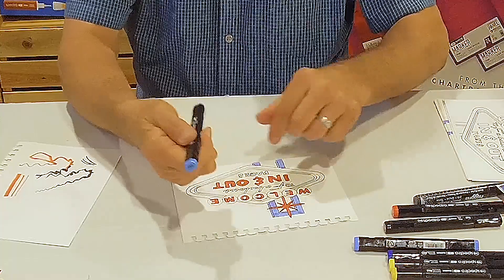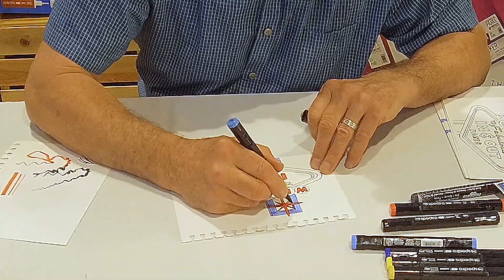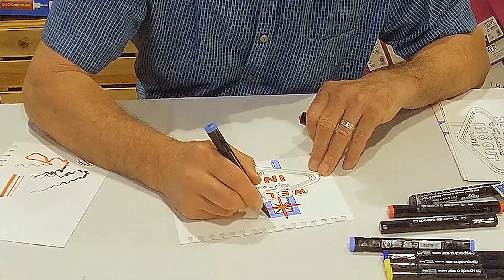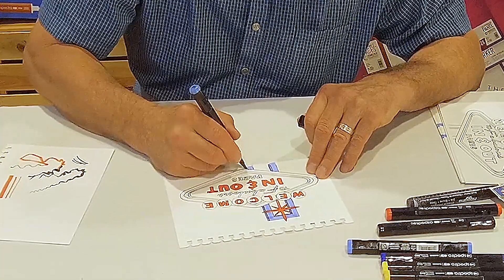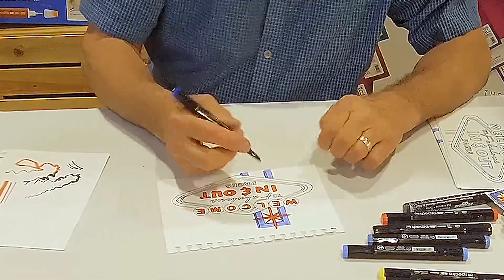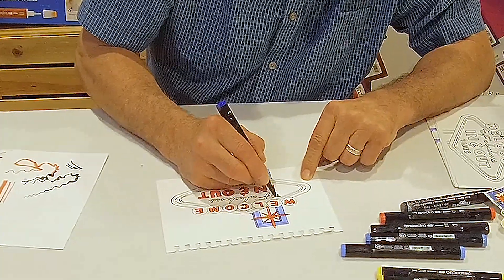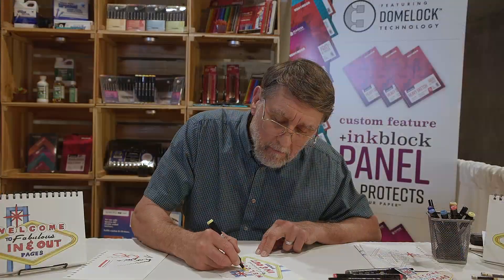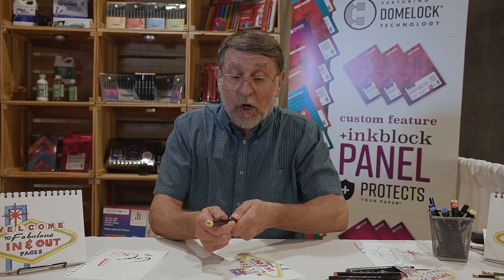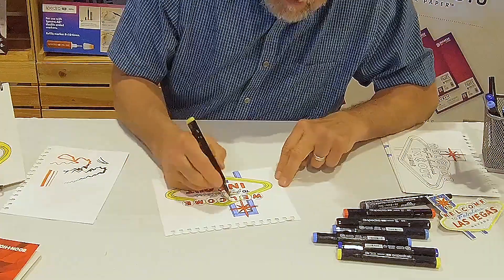Now I'm going to choose the next blue which is one level up, and what I'm going to do is fill in the shadow. Then I'm going to choose this other blue just to finish up some of these letters in here. I'm going to take my darker yellow to add some accent — let's use the brush tip.